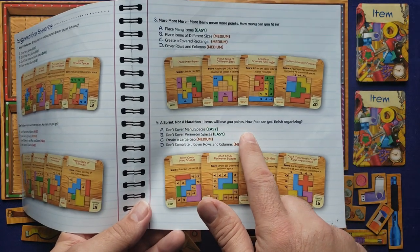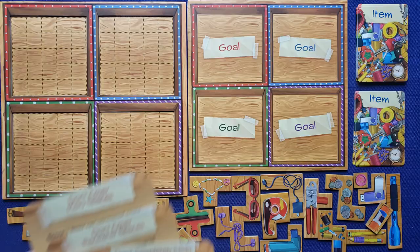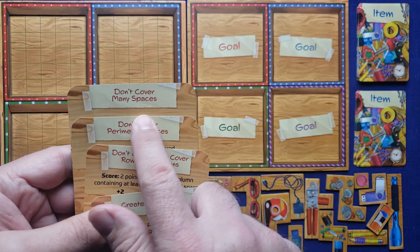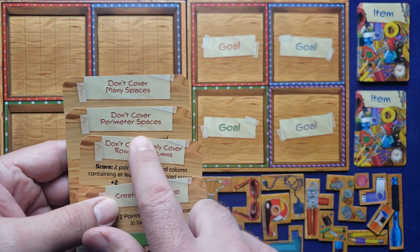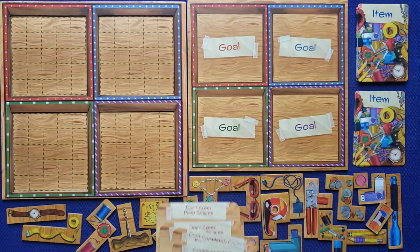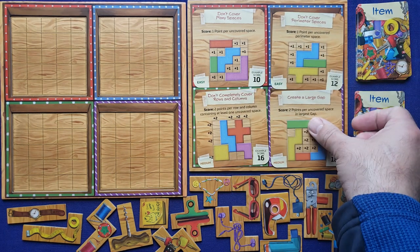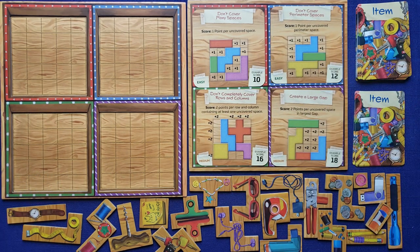This scenario is all about items that will lose you points and you want to finish organizing as fast as possible. The four challenges are: don't cover many spaces, don't cover perimeter spaces, don't completely cover rows and columns, and create a large gap. You place these randomly in the boxes — it really doesn't matter. And that's it for setup.